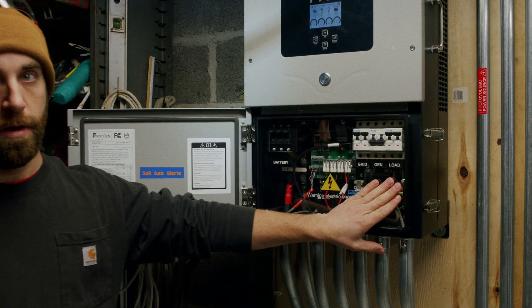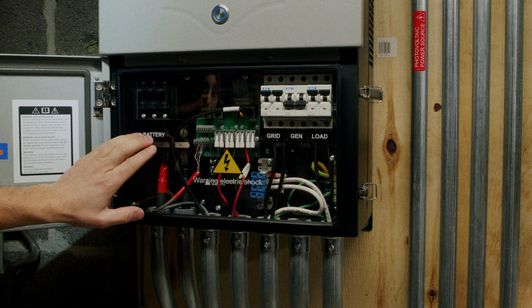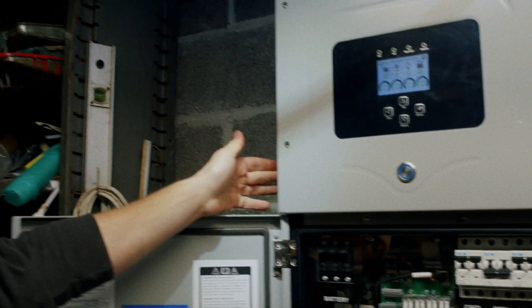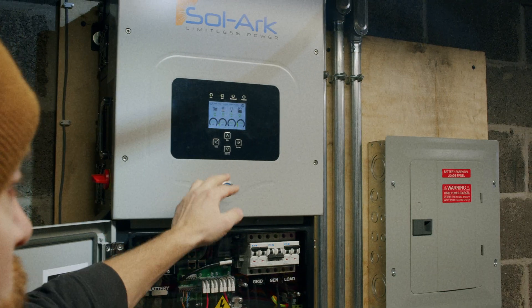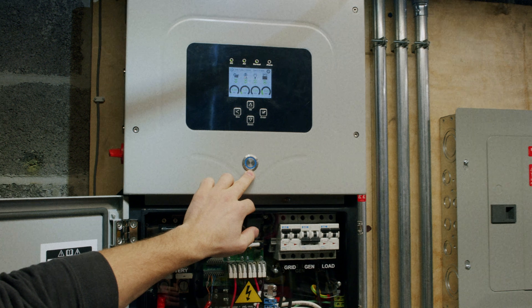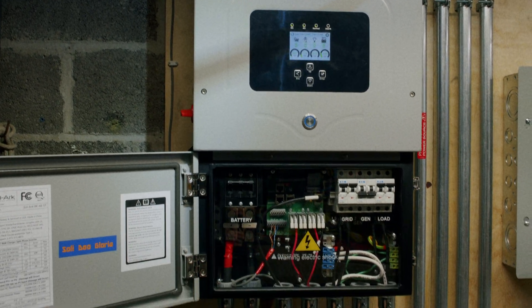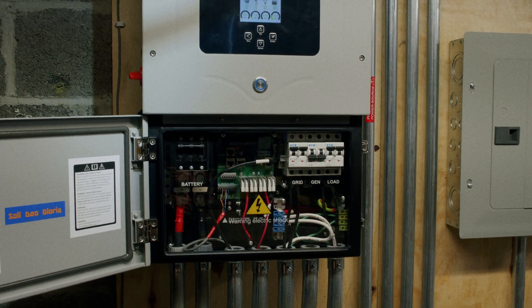On the right-hand side we have our three main AC breakers. On the left-hand side we have our battery breaker, our solar disconnect, and the large blue button in the middle. These are all different aspects of what we're going to do here in a particular order to best shut down and restart your device.